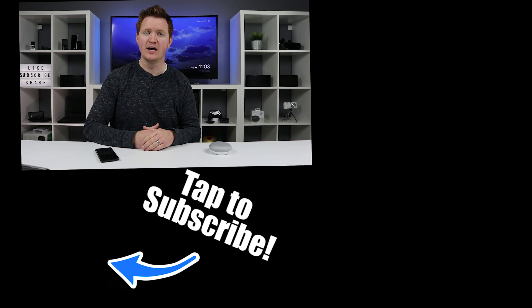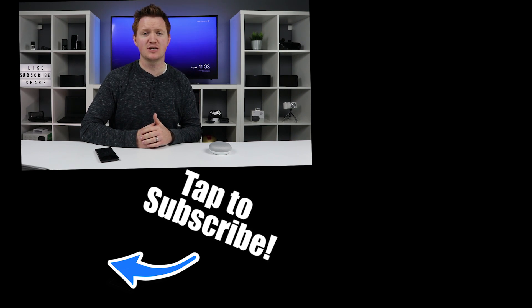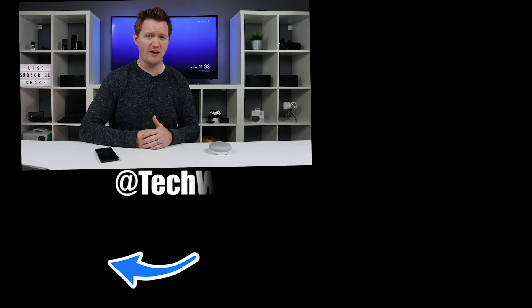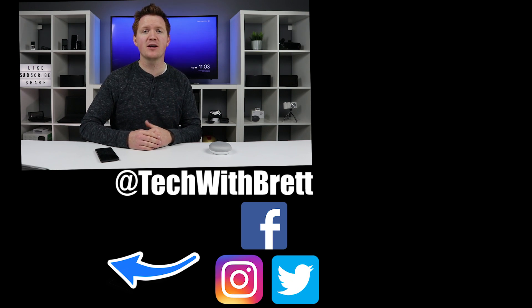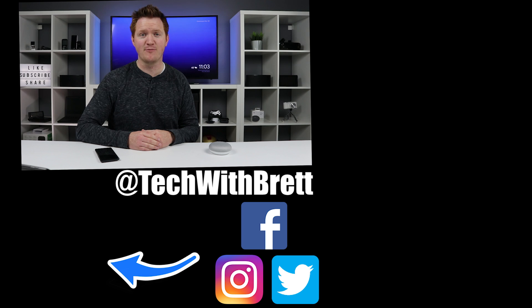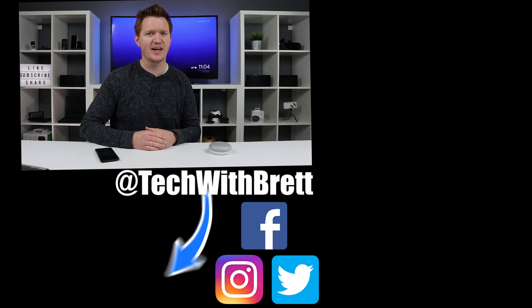I hope this video was helpful and easy to follow so that you can learn how to turn off your TV with your Google Home. If you know anyone else that has both of these devices, make sure you share this video with them. If you'd like to see more awesome things that your Google Home and your Chromecast can do together, make sure you click the playlist over here on the side. And if this is your first time here, I'd love to have you subscribe so that you can be notified of my new and upcoming videos. Thank you guys so much for watching — we'll see you on the next one.